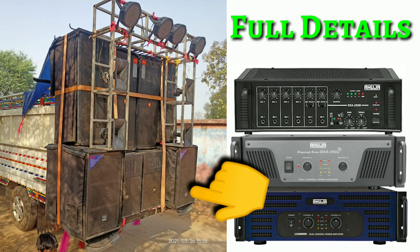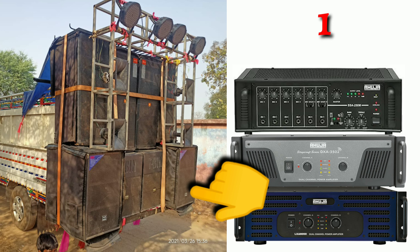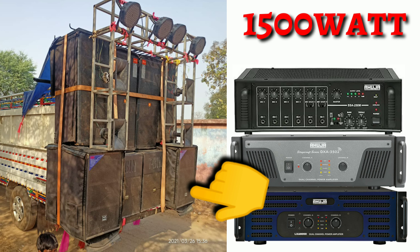We will talk about 4 bass. Here we will see 4 bass. Pop bass is placed in this video, which is 15-inch speaker — actually 80 watts of speaker. It is an 18-inch speaker.